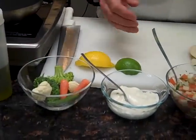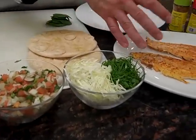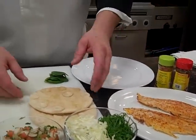A little olive oil, some of our vegetables, tzatziki sauce, pico de gallo, some cabbage, some spinach, and our fish and some sea salt. And let's not forget our pita bread.